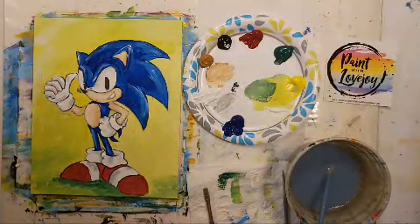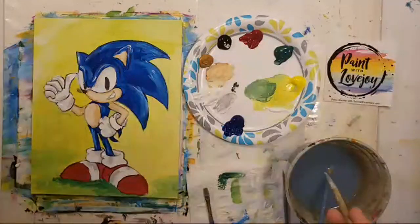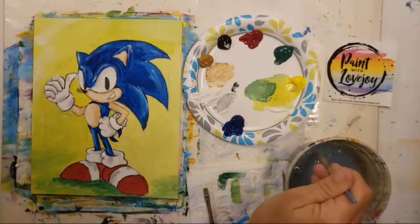I think we are ready for our black outlines, and I can answer more questions as I do those.